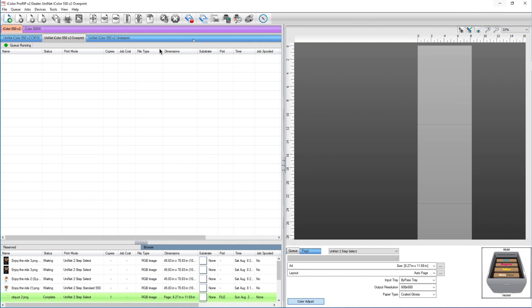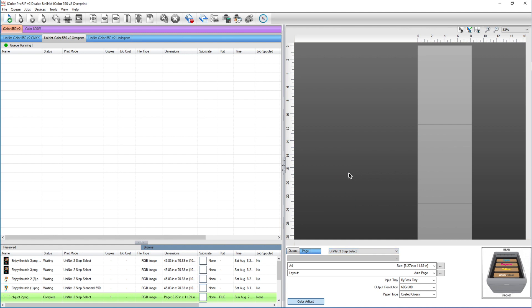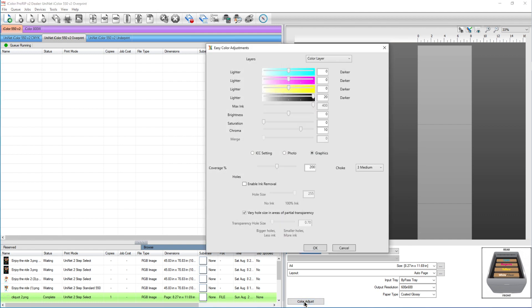I'm using a UniColor 550 for this. Let's go ahead and set up our queue. I just updated my Pro RIP so I want to set my unit two-step select queue. Notice you've got Unit Two-Step Select, Unit Two-Step Select with Holes, and Unit Two-Step Select with Stripes. When using two-step select without holes or stripes, I like to make sure I have my ink removal tab unchecked.